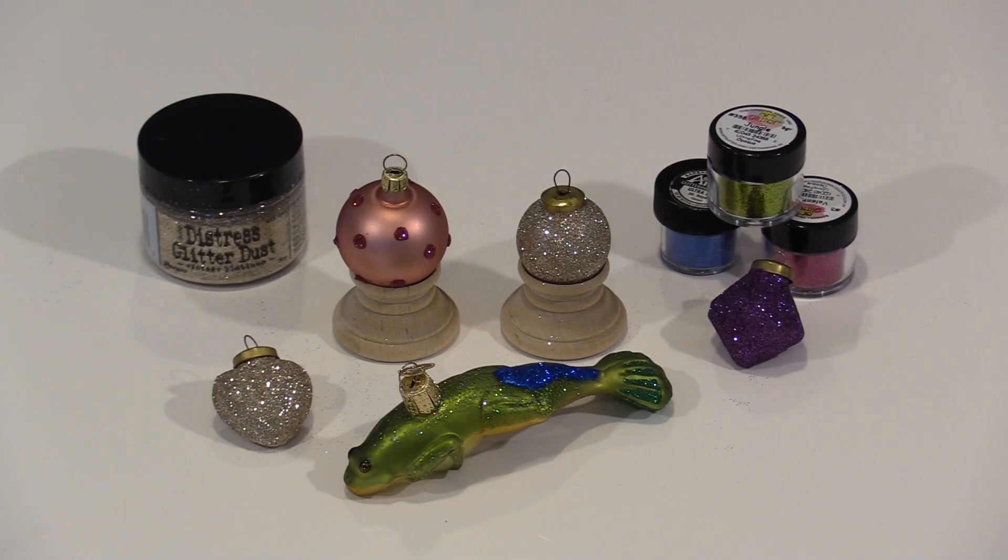If you're anything like me, you have Christmas ornaments that may be several years old, or perhaps more. Many of mine are in really good shape, but this year, as I was taking them out of the storage boxes, I realized some were showing their age. I also have one new blown glass ornament that's missing a section of glitter. I realized there was a way to salvage all of them. My solution? A little gel medium and a nice selection of glitter.